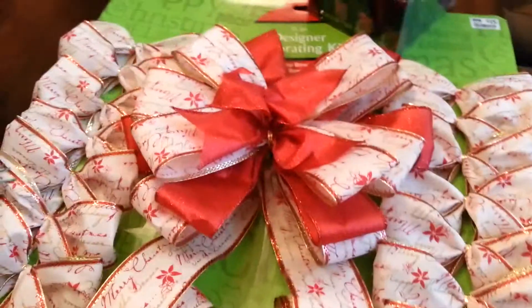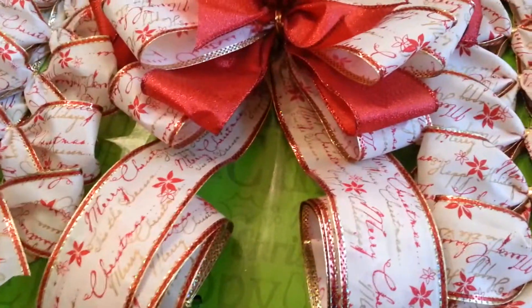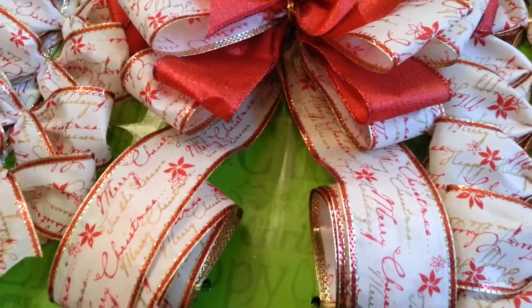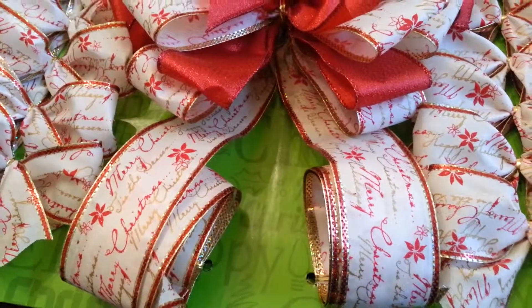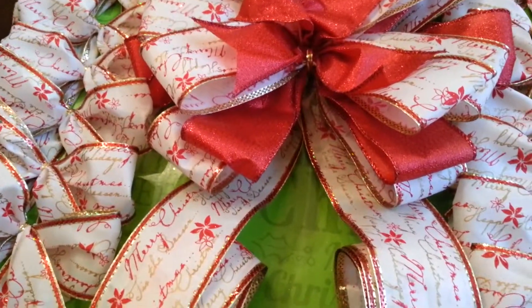The next thing I got was this — it's a 15-piece designer decorating kit. It's the bow tree topper with the little bows that you can put on the Christmas tree.